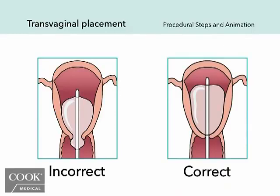If the balloon dislodges through the cervix at any point, deflate, reposition, and re-inflate with sterile fluid. Remember, the maximum indwell time for the balloon is 24 hours.